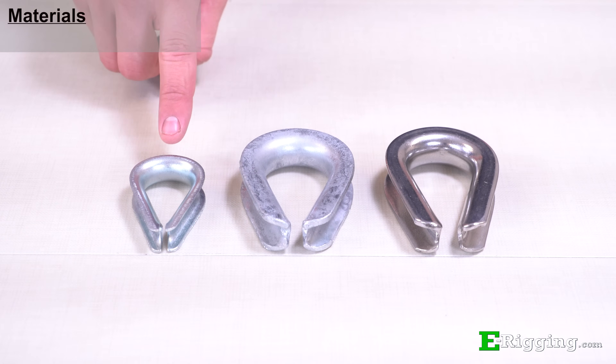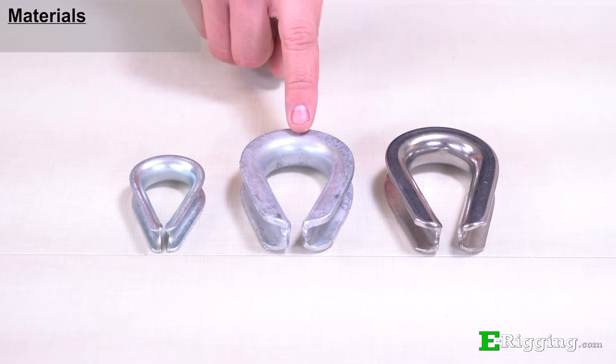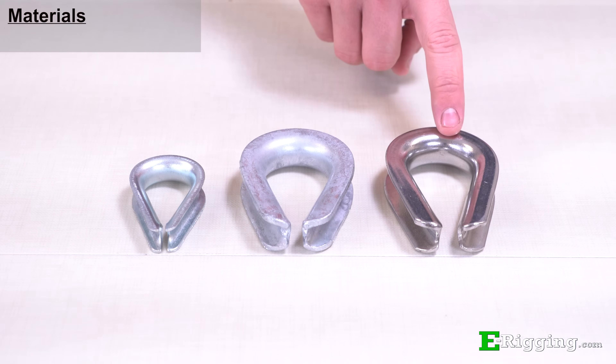Our thimbles are made from zinc plated steel, hot dip galvanized steel, or type 316 stainless steel.